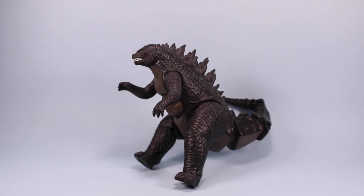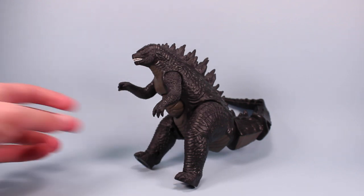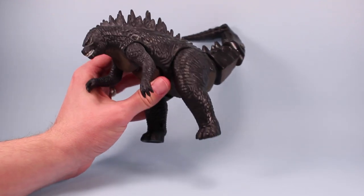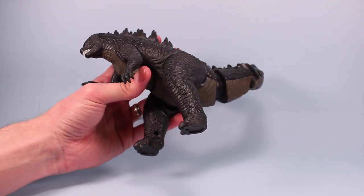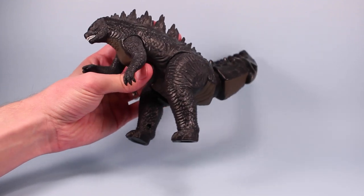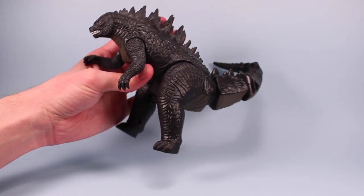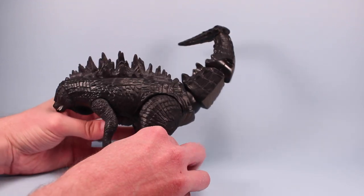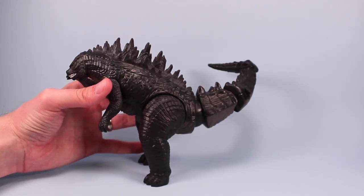One of the lamest things about this toy is the feet. They gave him these little tiny stumps, which is really annoying. I will constantly yell at toy makers for making tiny feet — I do not get it. Please make the feet larger so that they stand up. You really have to get this guy in just the right spot so that he stands.